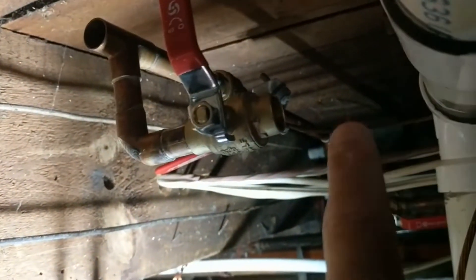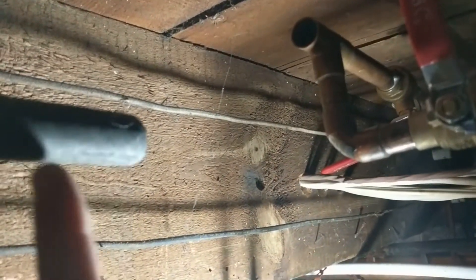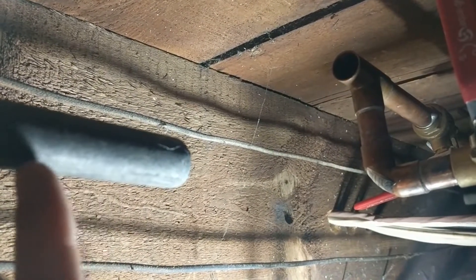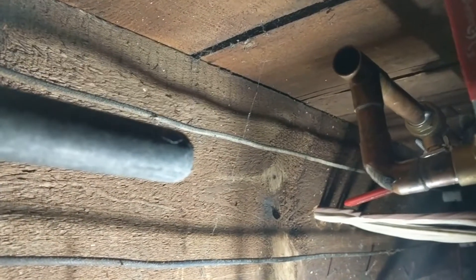All right, so I just redid all this plumbing here, and I have to bridge this to this old steel pipe. This goes out to my garden hose. There's just no way in the world I'm going to be able to replace that, just because this is a really old house, and that weaves all through a bunch of stuff that's completely inaccessible.